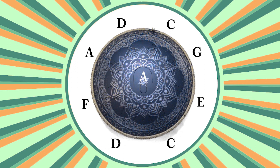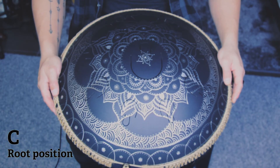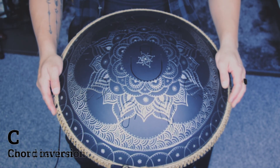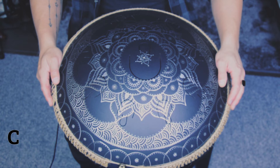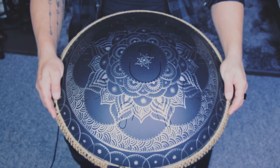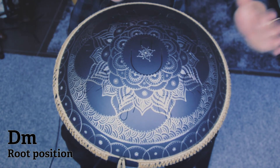Let's move on to the C chord. To make a C chord we will have to have a C, an E and a G. It sounds like this. Let's move on to a D minor chord. We will use a D, an F and an A. On the drum it sounds like this, or like this.